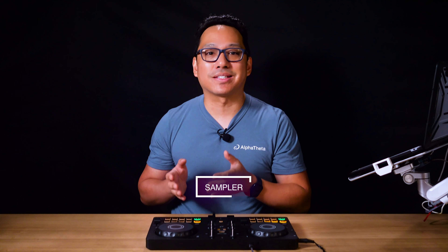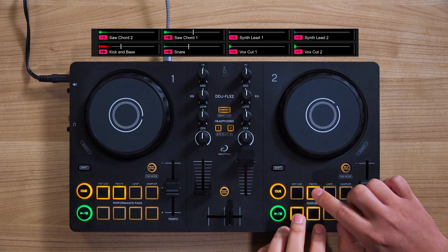And lastly, the sampler lets you add sound effects, even voice drops, over your music. Or you can use the sampler to do performance techniques like finger drumming.